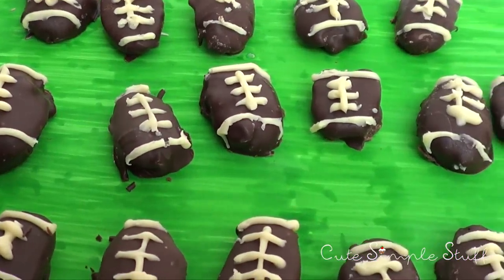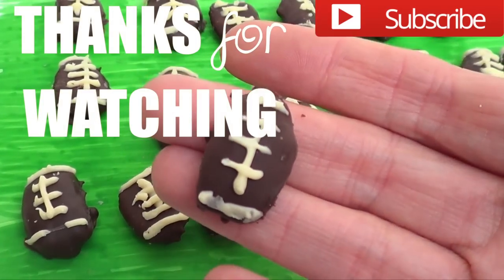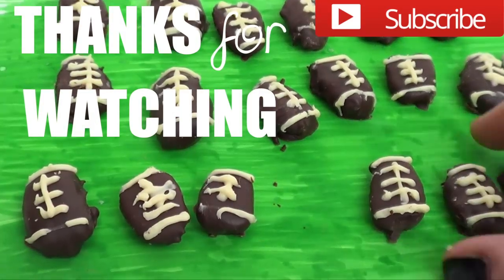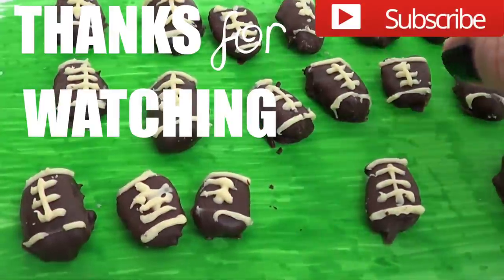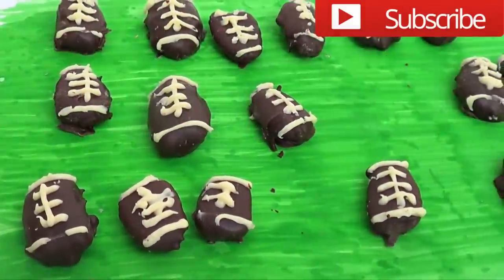That's it for this idea! The white chocolate part isn't super perfect since I'm not as used to working with it, but I think they look super cute together. Enjoy your Super Bowl Sunday and let me know how it goes. Thank you for watching, bye guys!